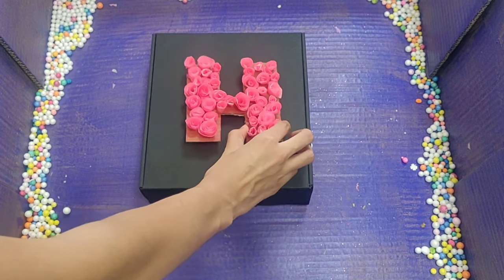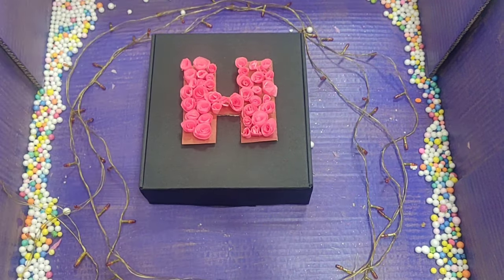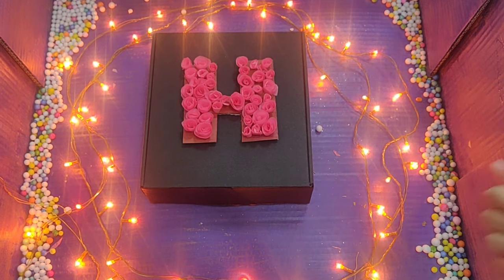Now I am adding the letter which was made in the second DIY on the box and adding some fairy lights around it. Instead of the box, you could also put a cake on it.